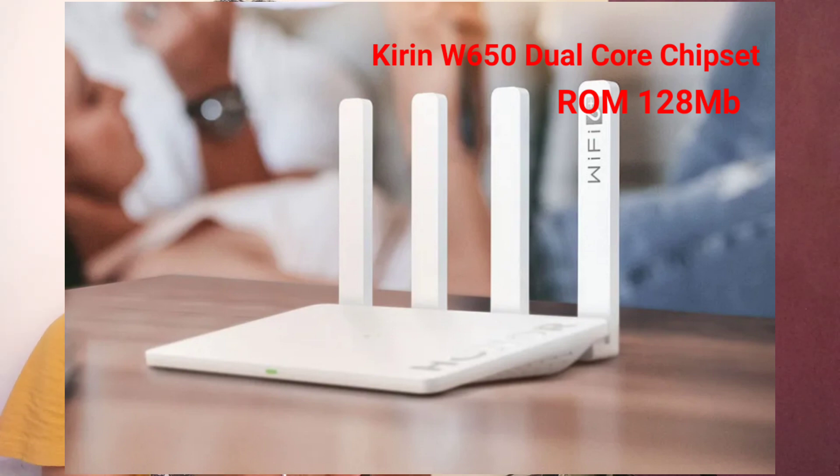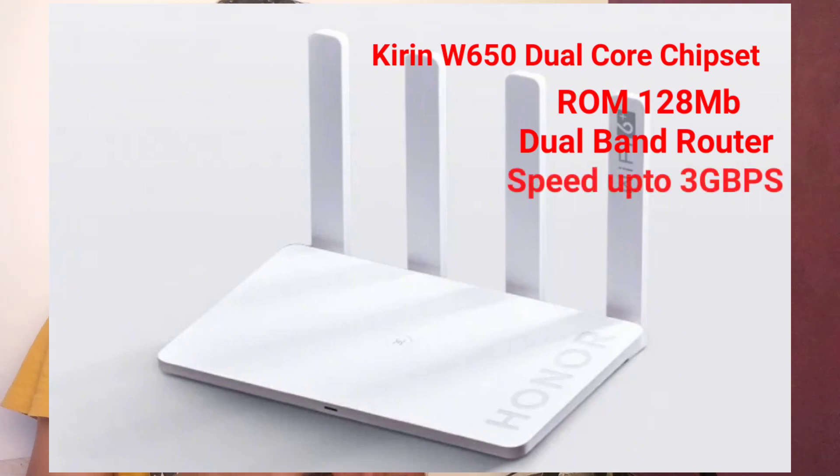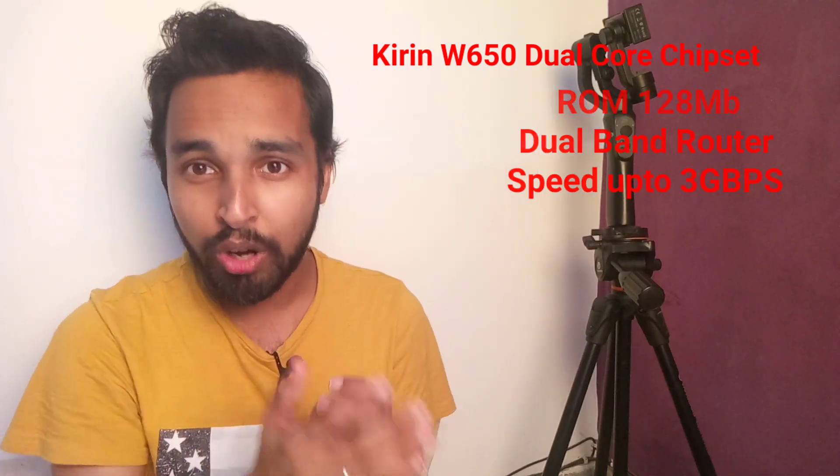It's a dual-band router with four external antennas, each with a gain of 5 dBi. You can see the extreme transmission speed would be 2,976 Mbps, around 3 Gbps per second.